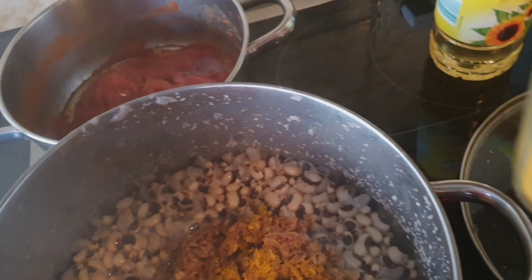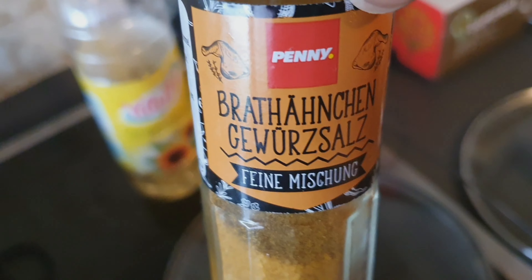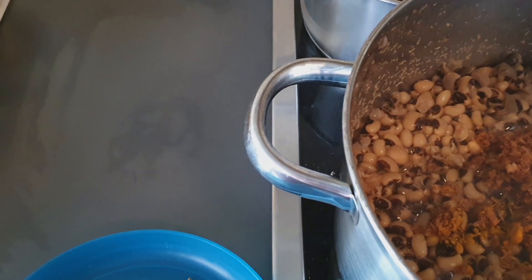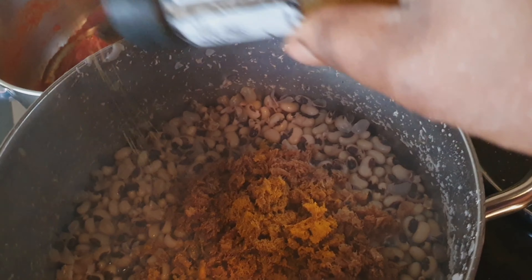This is called Brathuhn Gewürze — I'll just put a little spoon of this spice in.